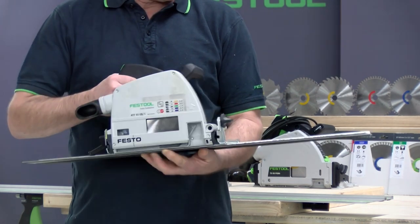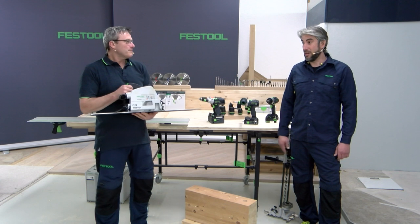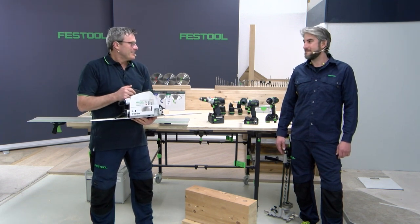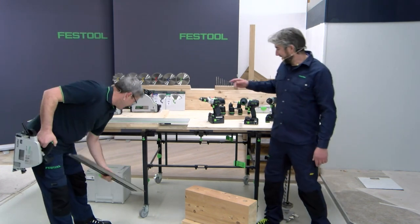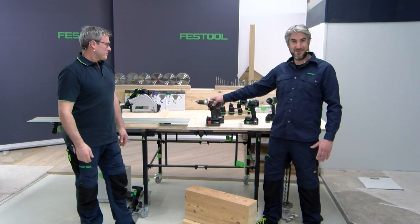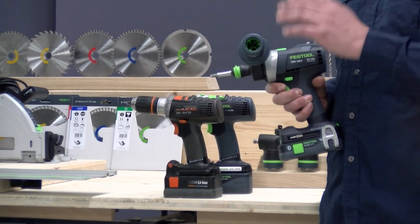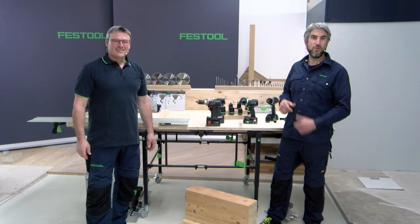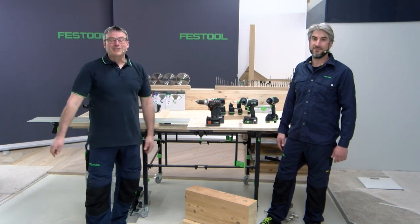The ATF was the first plunge cut saw with a guide rail — the classic guide rail — fantastic for carpenters. It's a great tool, absolutely. In that direction, we'll show you today the latest generation. I also have something prepared — this is my personal drill. Today we'll show you the new Quad Drive TPC and TDC, launching April 1st. It's a perfect combination: you drill, screw, fix, or mount. And everybody knows and needs a circular saw and a drill. So let us start with the circular saw.